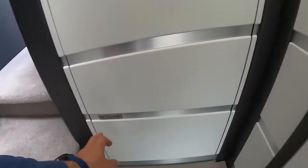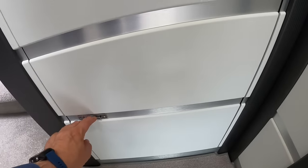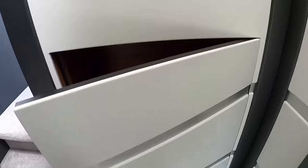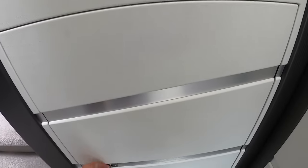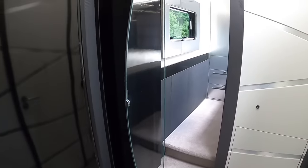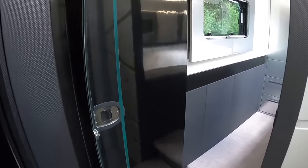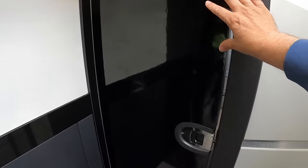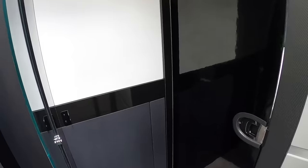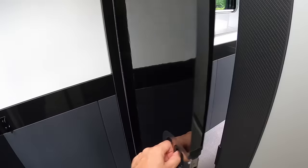They've put a bit of storage in here — you can have it accessed from here, but also because the garage is in behind there, if you prefer you can have it blanked off and accessed from the garage if you need more space. Another thing this owner has opted for, which is not standard, is a privacy door. It's a privacy door that completely closes off that section of the vehicle — great if you've got grandkids sleeping up in the front and you just want a bit more privacy.